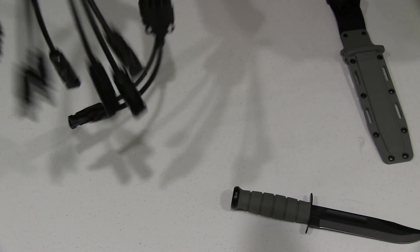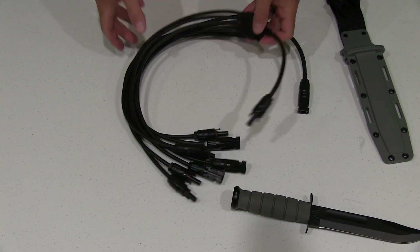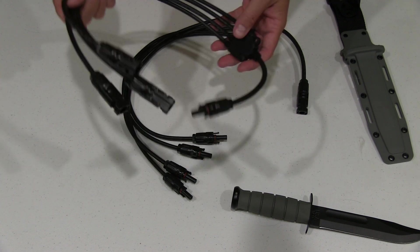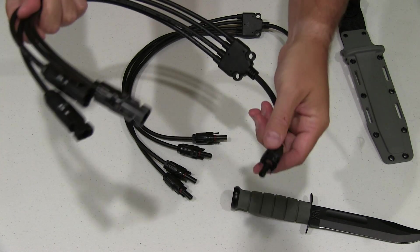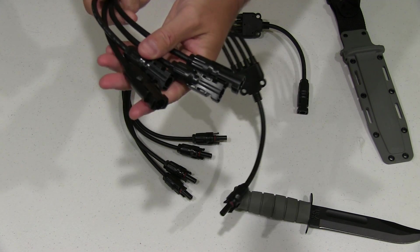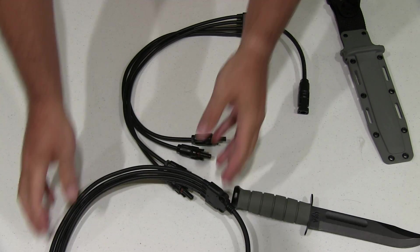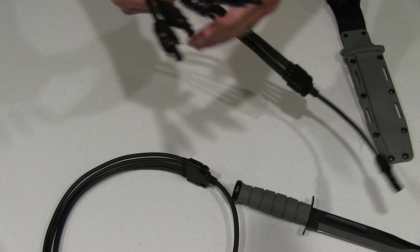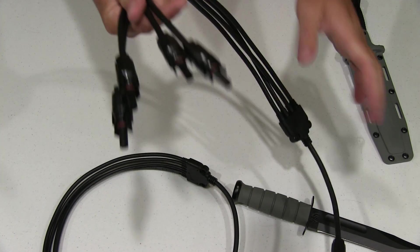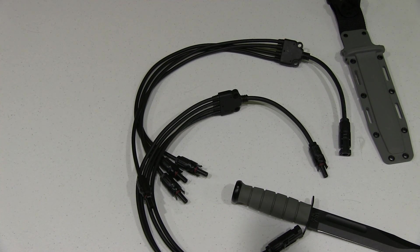You can find a link within this video's description where you can order this online, as well as more pictures and photos. You get one of these that's a male MC4 that goes down to four female MC4s, and then the other cable you get is a female to four males.